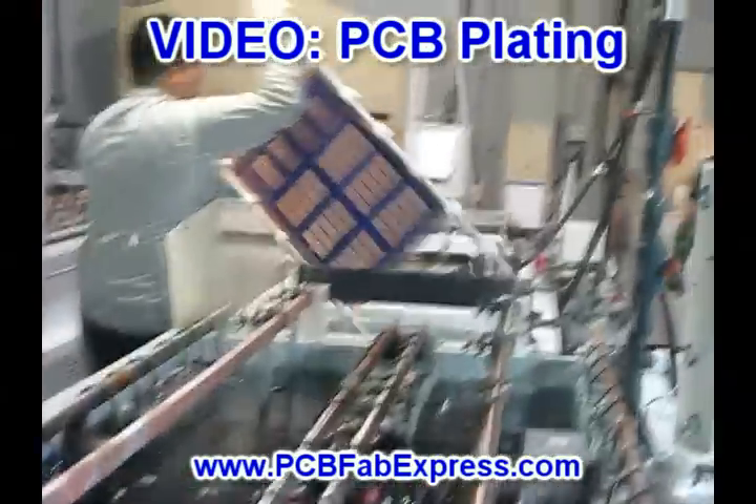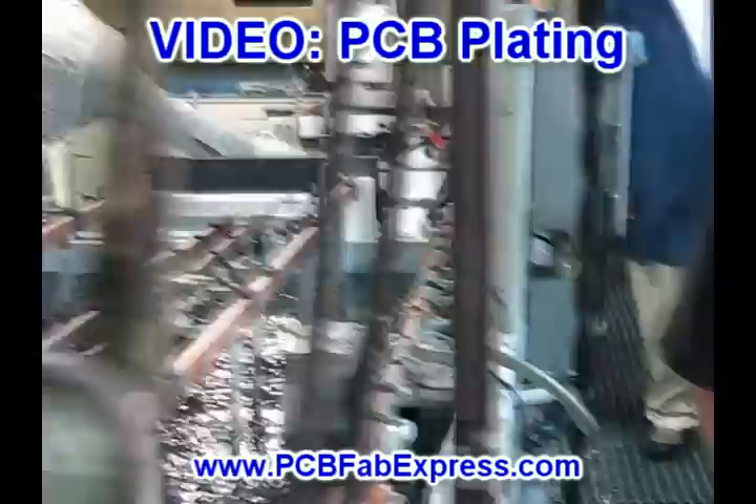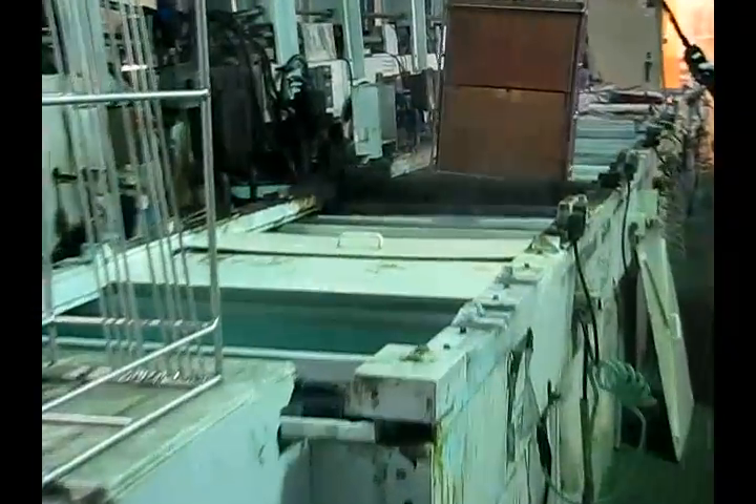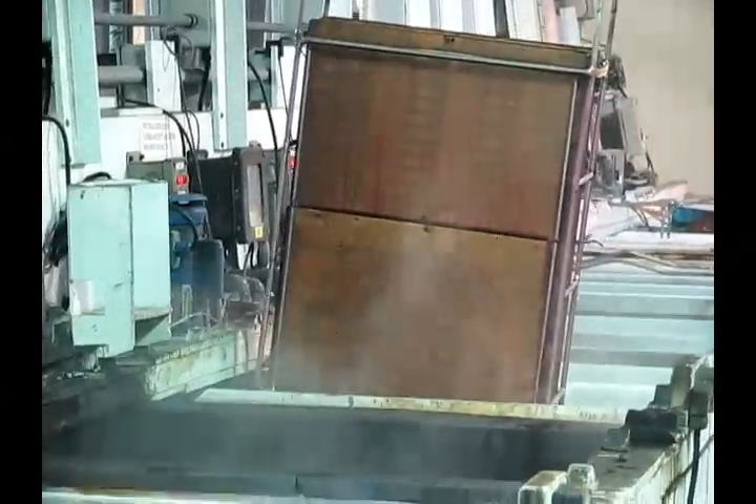When the boards go in, they have nothing on them except the traces. They go through the machine and the machine etches the outside layers. Plating is the process by which copper is deposited in the drilled holes, essentially making those holes become a hollow conductive wire.